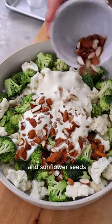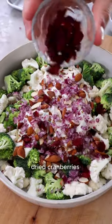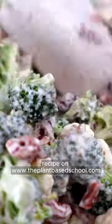Now add toasted almonds and sunflower seeds, chopped red onion, dried cranberries, and chopped sun-dried tomatoes. Toss until well combined. Easy, right?